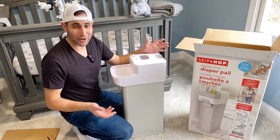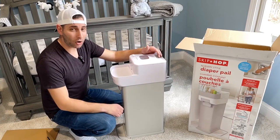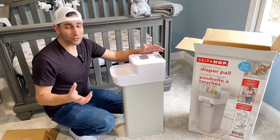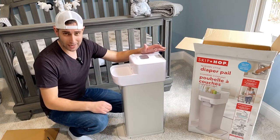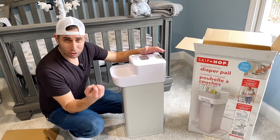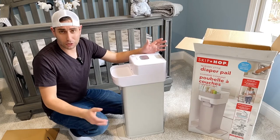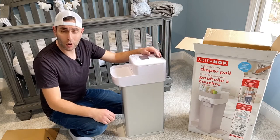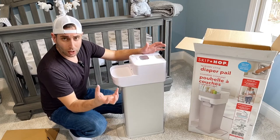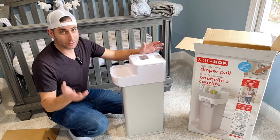On the Munchkin or Diaper Genie you have to buy refillable cartridges, so they're getting you on that. You're spending $60 or $50 on the Diaper Genie — yeah, it's about $15 cheaper — but those diaper refills are $16 a piece. With the Skip Hop, you just use grocery store plastic bags or garbage bags from Costco or anywhere else. The other brands also have baking soda discs you have to buy at $6 a piece, so overall it adds up. The Skip Hop wins.